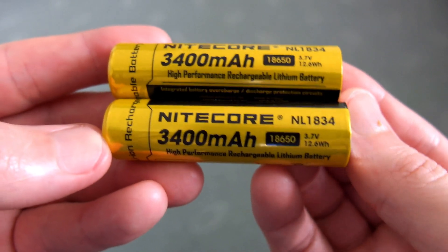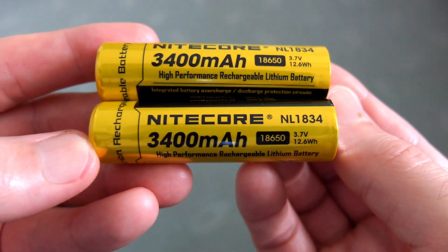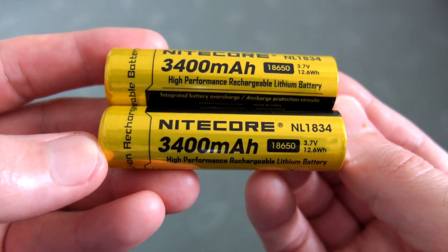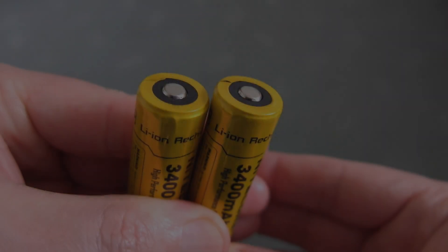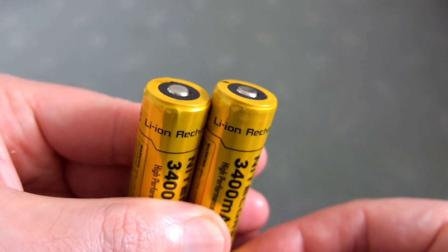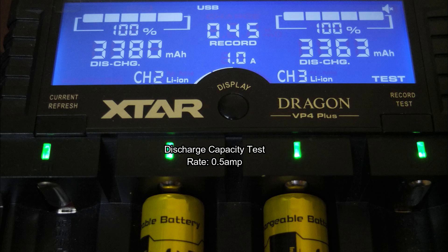Welcome back to another battery test. I've done a quick test on these 3400 milliamp hour Nitecore cells — these came in with a torch recently, so I just ran them through the testing procedure to see how they fared. These are protected 18650s, and the results are no surprise: they're just under the 3400 milliamp hours, which is what you'd expect from a premium cell.